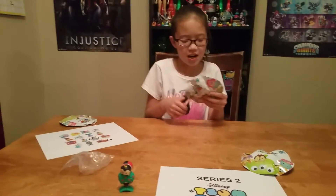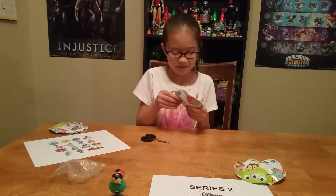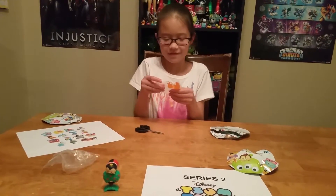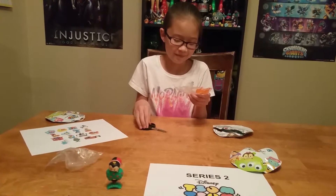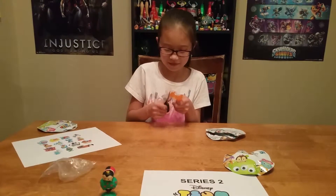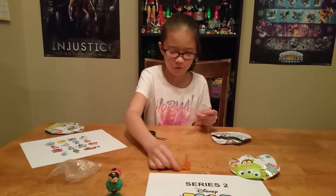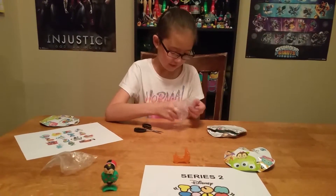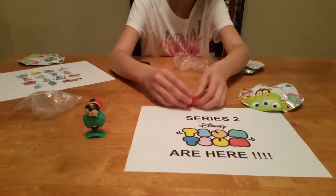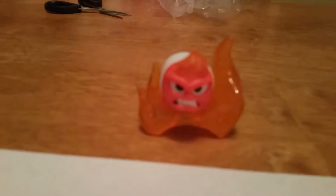Let's see what's in the next one. I think it might be Anger — I was feeling around in it earlier. It's Anger! There's the fire. Alright, there's Anger.